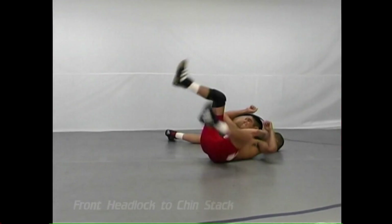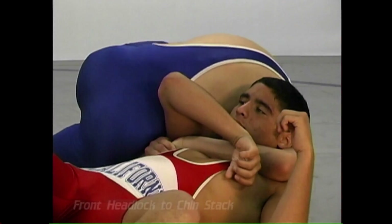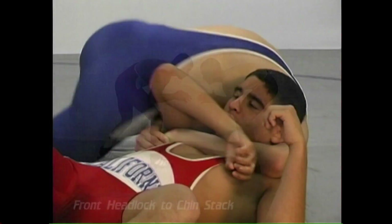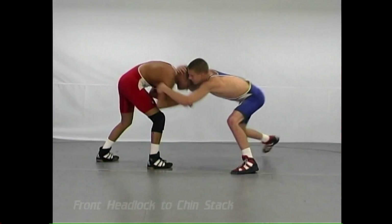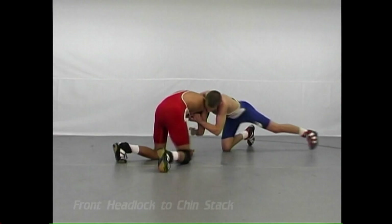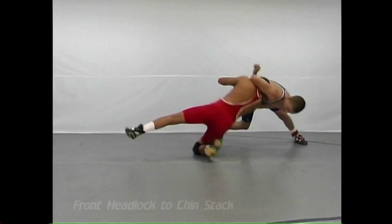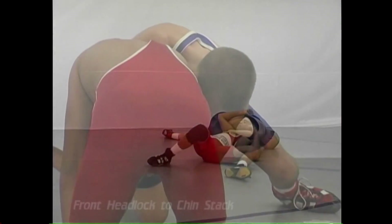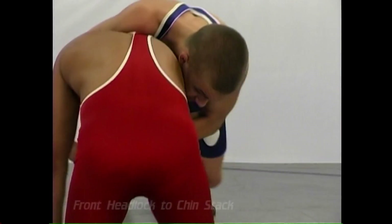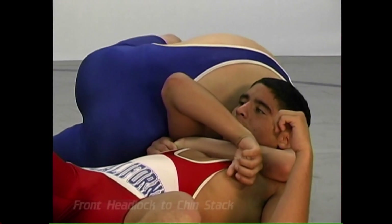This is not an illegal hold because the arm is included with the headlock. It might be considered somewhat potentially dangerous, but it's not illegal. The offensive wrestler is now defenseless because he doesn't have control of either arm — he has no way to post. If the counter offensive wrestler maintains a great grip, this man's shoulders will be on the mat. It works, and it is a good pinner.